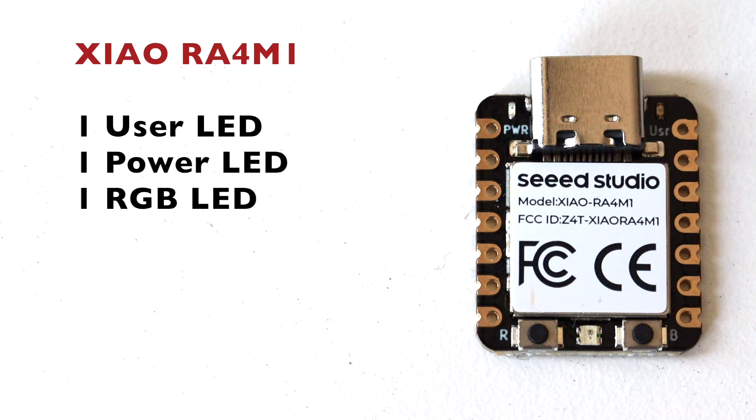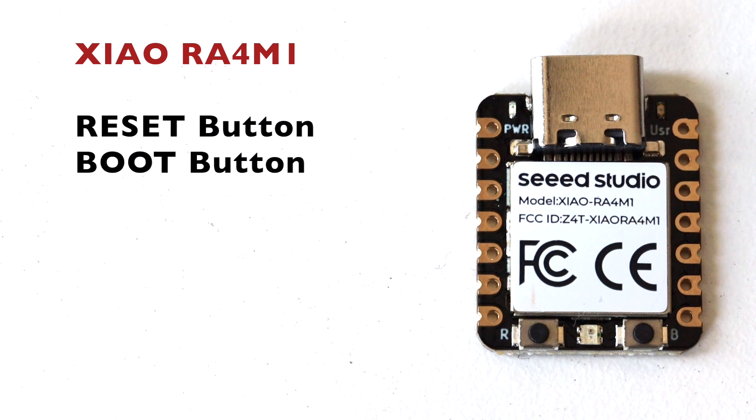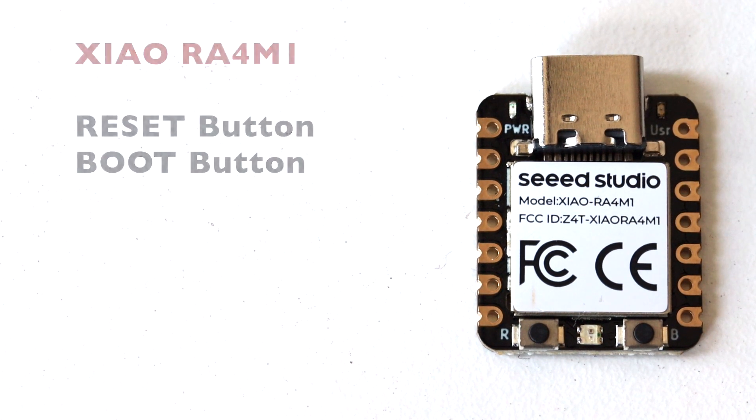There are three different LEDs that can be used for indication. On the left side of the USB-C connector there is a power LED. On the right side there is a user LED, and between the two buttons on the bottom there is an RGB LED. Speaking about the buttons, we have a reset and a boot button.